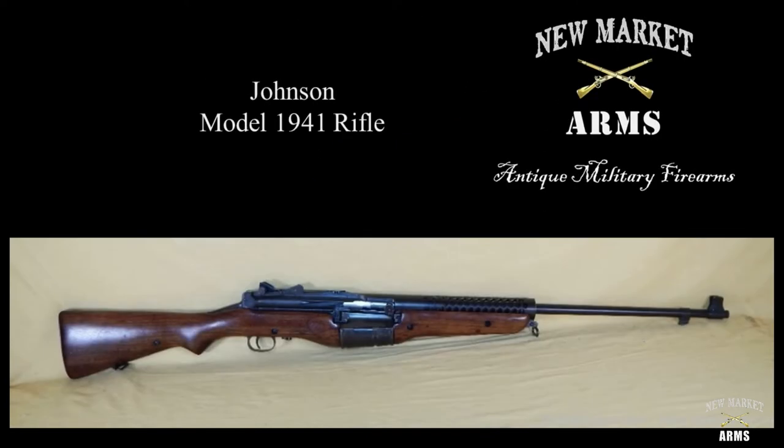Welcome back to part two on the Johnson 1941 rifle. In this video we're going to be showing you how to disassemble the rifle, and once it's broken down we're going to take a look at the individual components and talk about some of the specific markings.